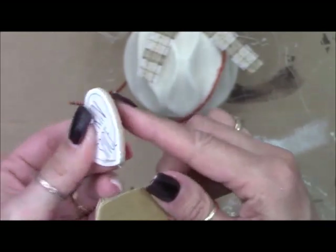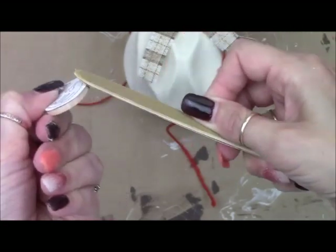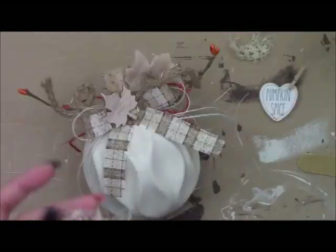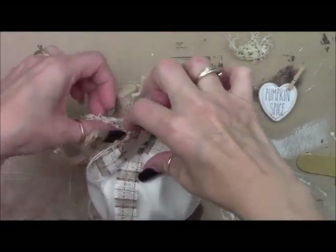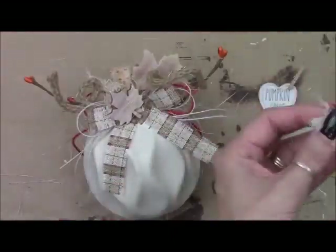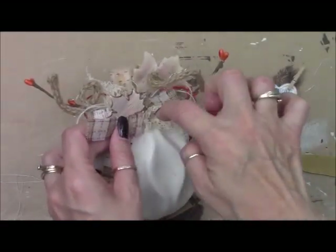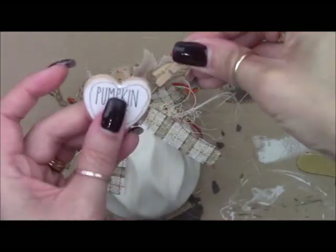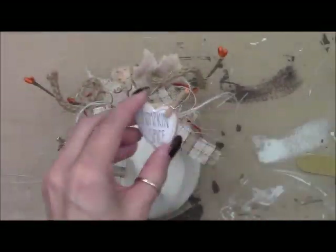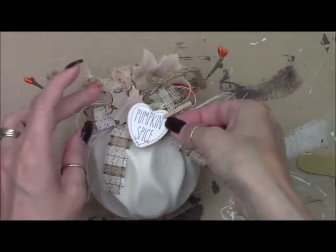Let me show you really quickly what you do — you can see how smooth it is. You just take your file and in a downward motion go all the way around and it makes it nice and smooth. Now I'm adding in some lacy fabric that I've ripped apart. Here's a tiny clothes pin from Dollar Tree — I'm just adding it onto this little wooden heart, gluing it on, and this project is complete.